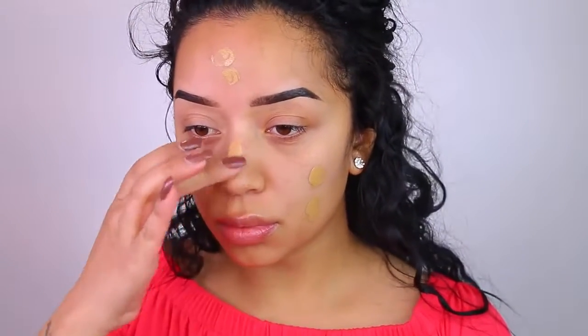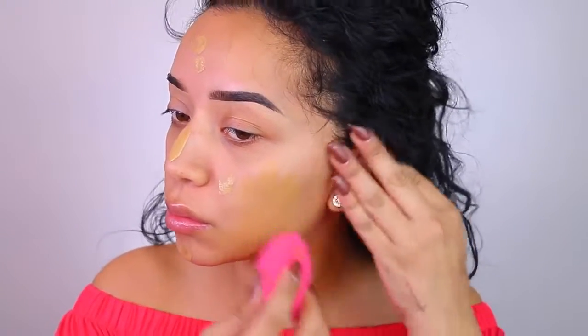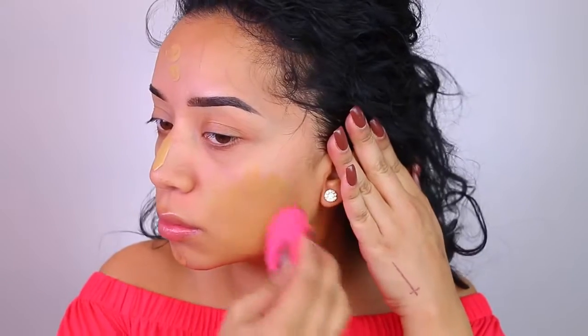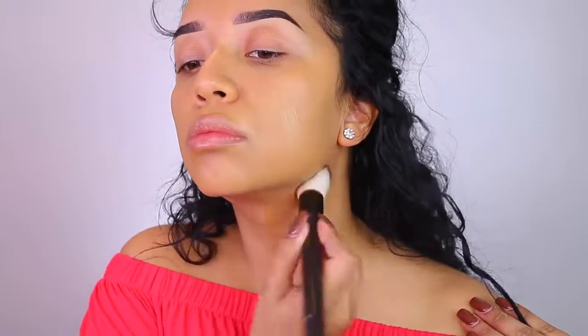I'm first starting with the face. I'm throwing it back, old school — taking the L'Oreal True Match Super Blendable Makeup in the shade Caramel Beige W7. It is a little dark for me, but I had to work with it. I did end up bringing that all the way down to my neck and it works — it looked really good. I loved how this looked on my face. I haven't used this in years, but this was my go-to foundation back in the day.